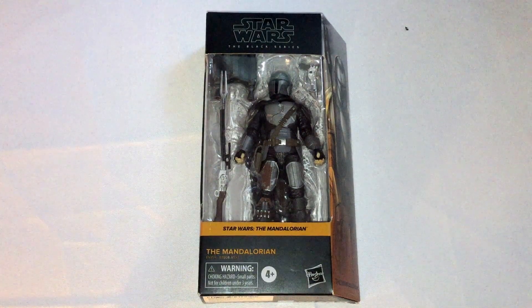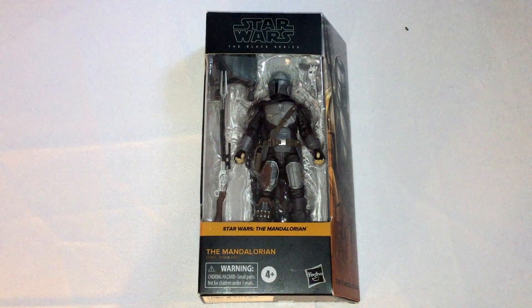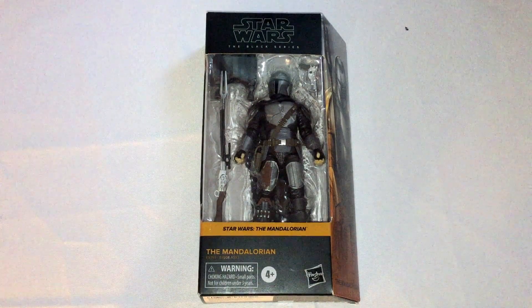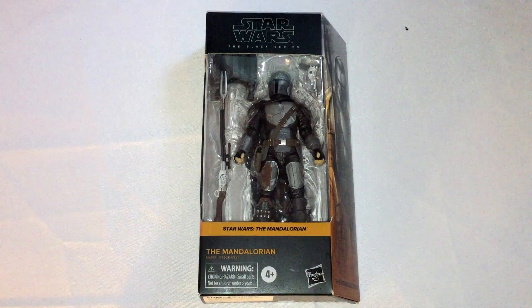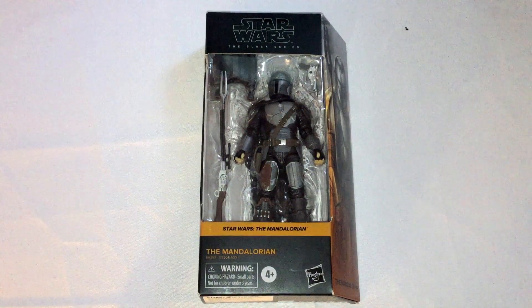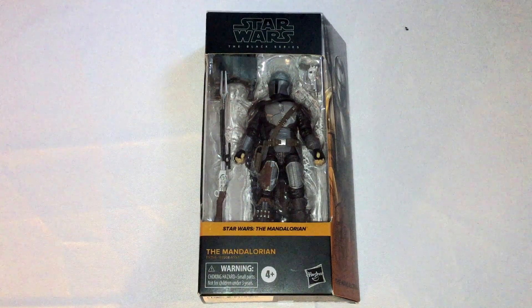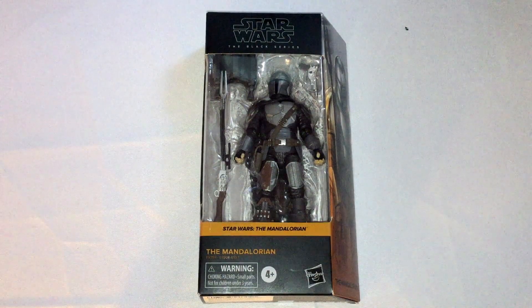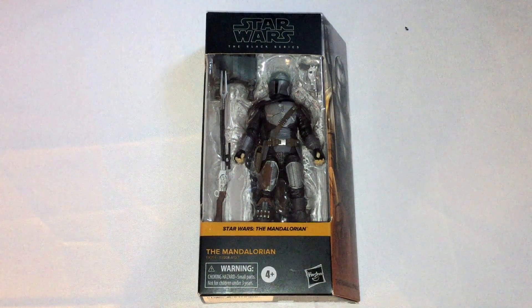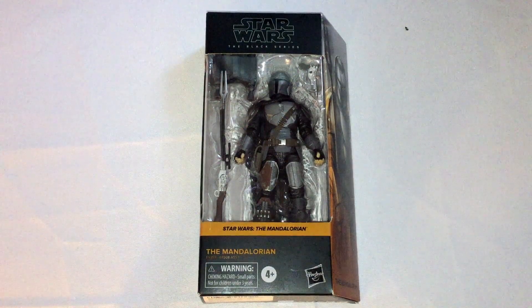I was gifted this by an internet friend, and I got the first two seasons of the Mandalorian through the Disney storybooks that they've done for their Disney Plus shows. And I have not watched a single frame of the Mandalorian, so I have no context as to the characters or the storylines.